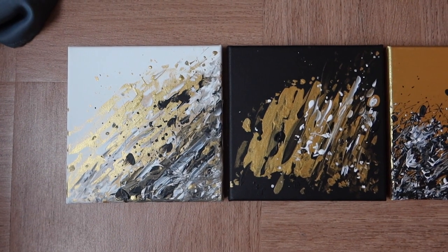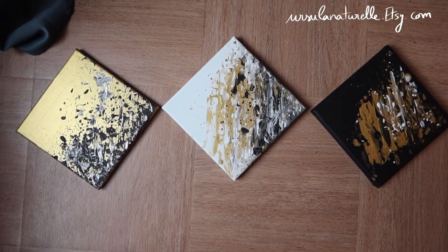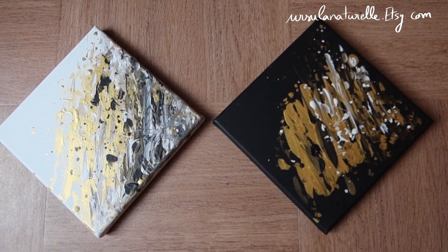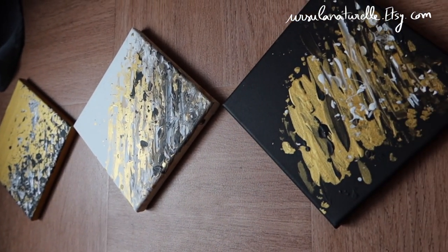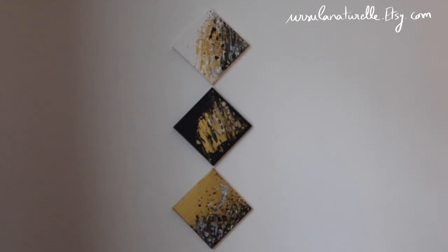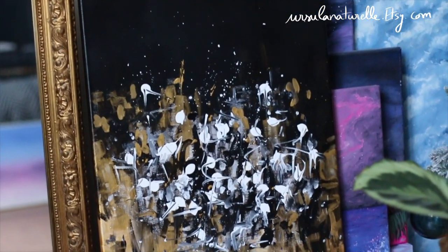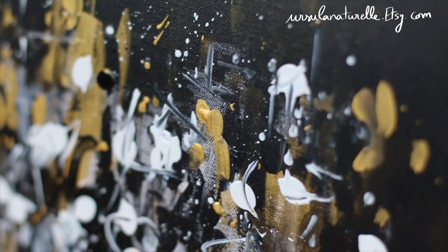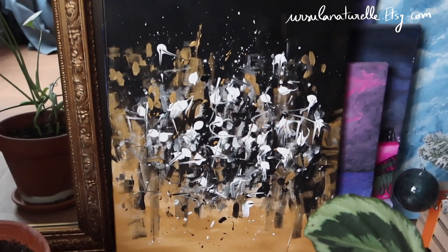Here are the final paintings. I had already painted the third one — the gold background with white and black — so here you can see all three together. You can either buy one only, or the three together as a triptych. They look really cool in that position, and you can also hang them vertically in the order you want. Here you can see the bigger painting's final result — I really love the details and I'm very happy with this one. They are available on my shop. Thank you so much for watching — please like, subscribe, turn on notifications, and I hope to see you soon in my next video. Bye!